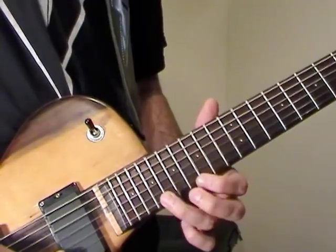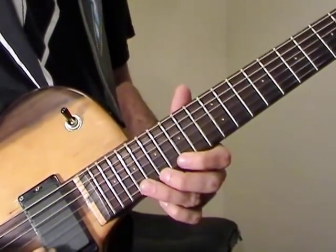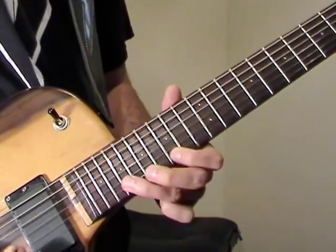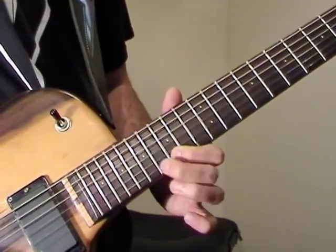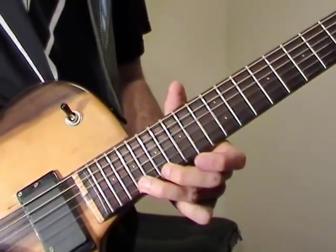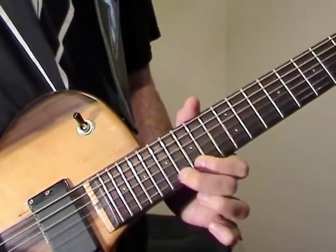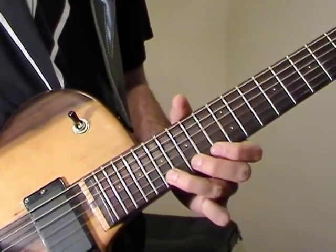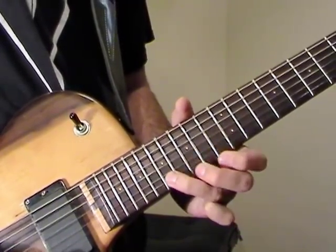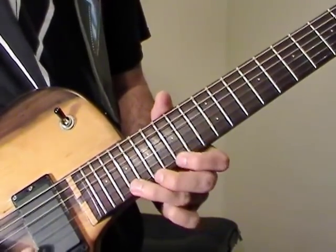Now we go to the 19th fret on the E string — this is all on the E string. We're going to go 19, 17, 15, 19. Then 17, 15, 14, 17. Then 19, 17, 15, 19.